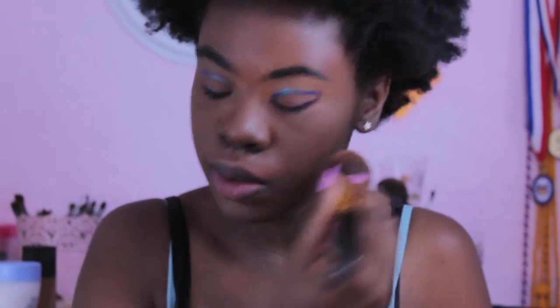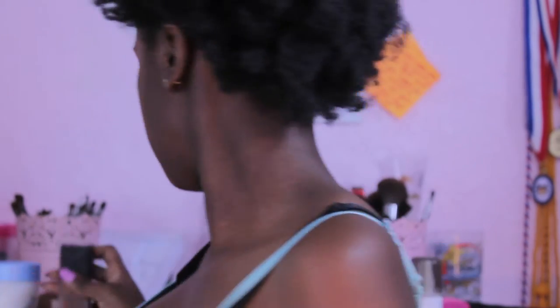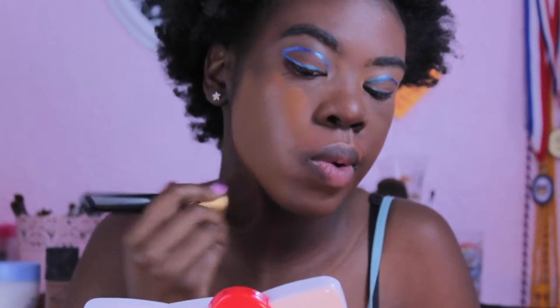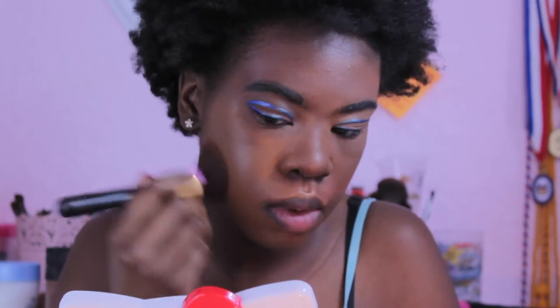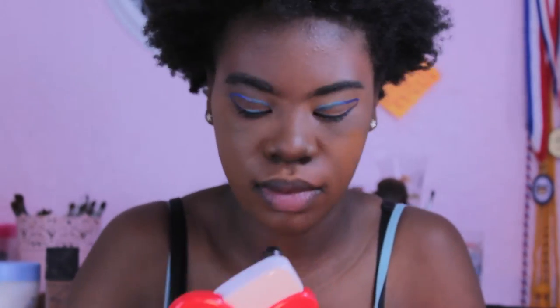Now I'm going to dust away the powder. Then I apply my foundation, which is from NARS — you have to shake it up because it's very loose. It's the All Day Luminous foundation. I'm really happy because it's the first thing I've bought from NARS and I like it so far.